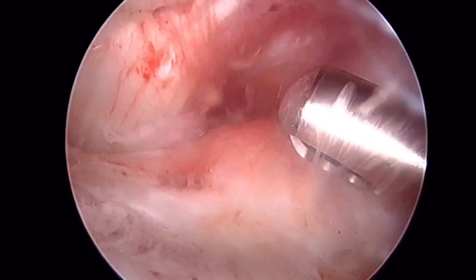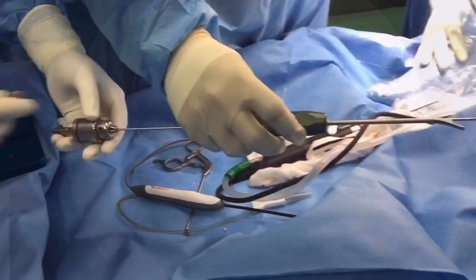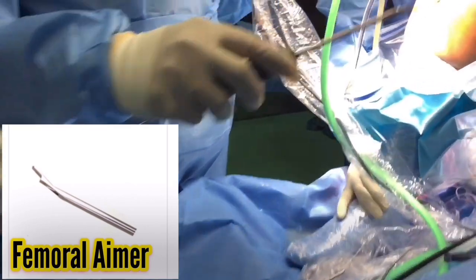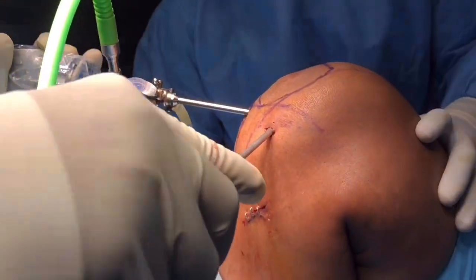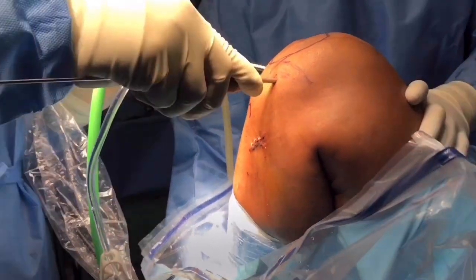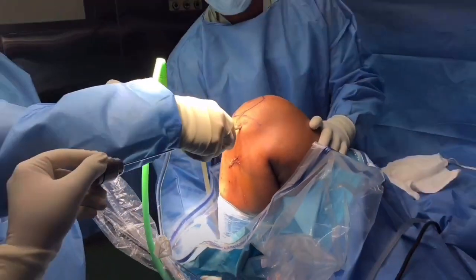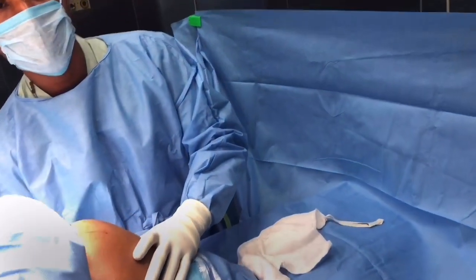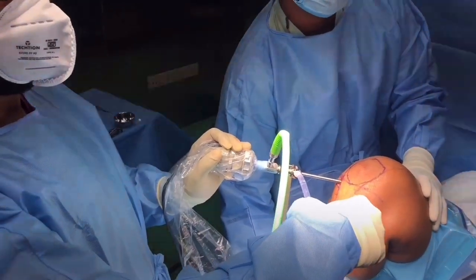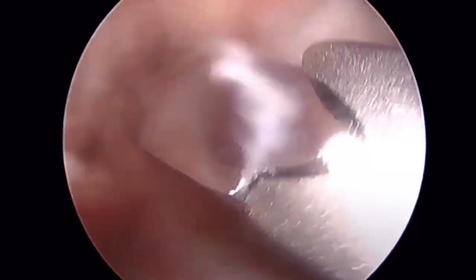Debriding the tibial side of the ACL stumps — not completely, just to expose the site. Outside, we have an instrument called a femoral aimer, which has an offset for placement of the femoral tunnel from the posterior border of the femoral condyle — that is the lateral femoral condyle. We have already placed a femoral drill with the aimer. For the femoral tunnel, the knee should always be in hyperflexion to get a correct site and bone stock.